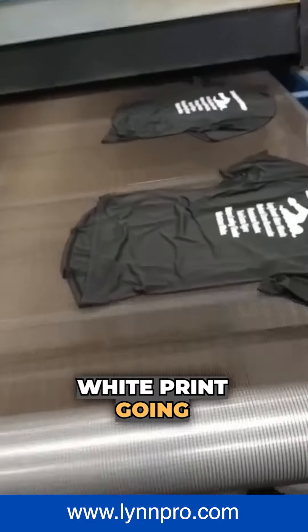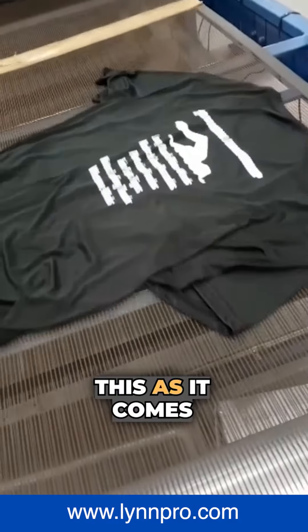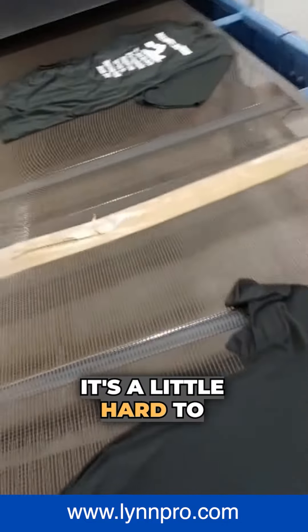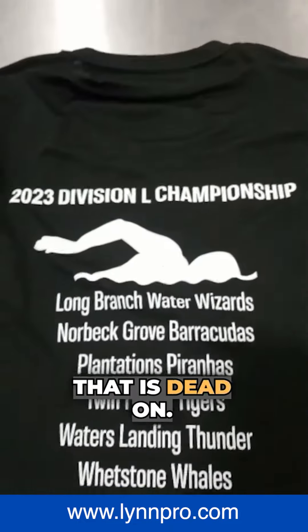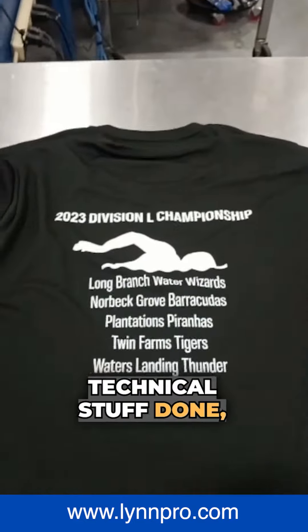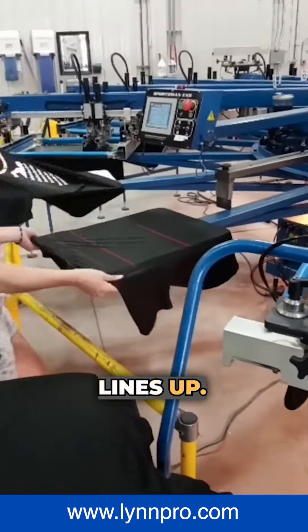A black t-shirt with a white print going through a dryer — a very classic print on a shirt. Let's take a look as it comes through. It's looking pretty crisp and clean, a little hard to read. There we go, we're right up on that. That is dead on — a good looking shirt with no blurriness. Very, very good. Lines up well.